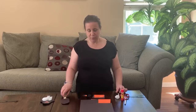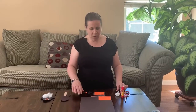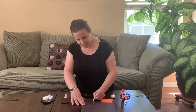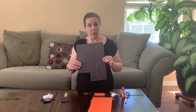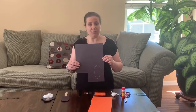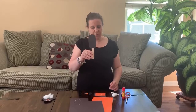So the first thing I did was I cut out my penguin body, which was just an oval that I cut out, and I glued it right onto my popsicle stick. So this is what it looks like.